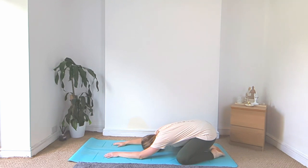Hello and welcome to today's class. To start with, come into your child's pose: big toes together, knees wide, arms above the head, resting your head and chest down towards the ground.